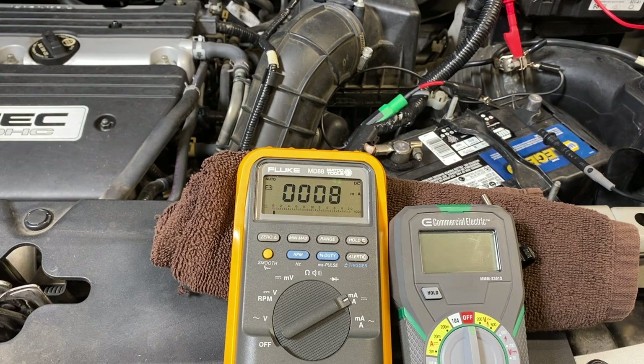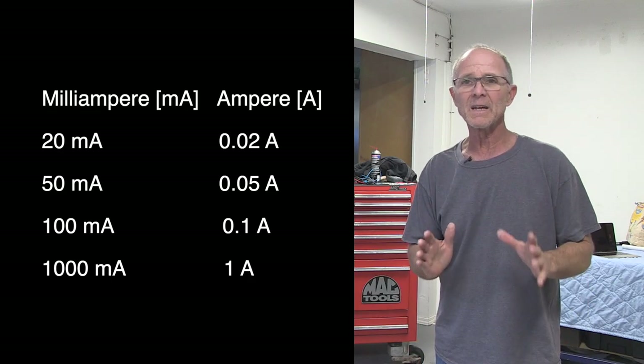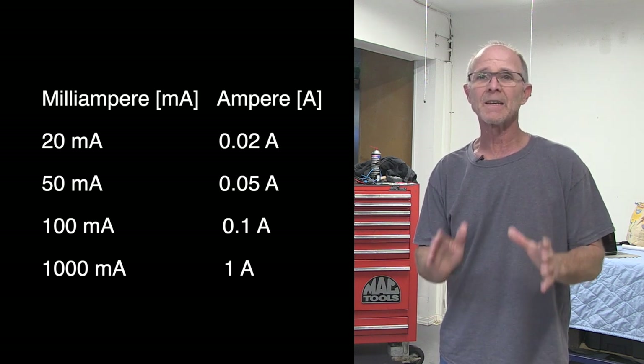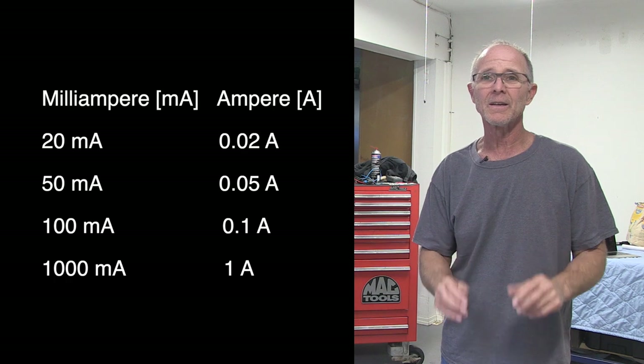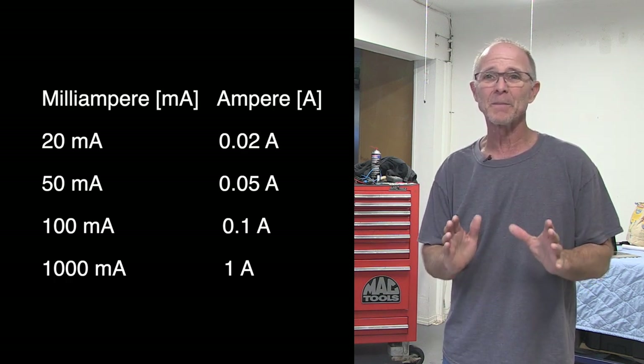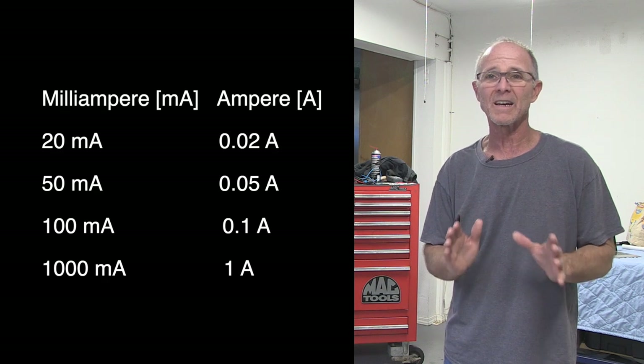There it goes — now we're at 8 milliamps. This is more what you'd like to see. So 50 milliamps is the maximum allowed; under 25 is a lot better. Typically I see 10 to 15 milliamps when I perform this test.